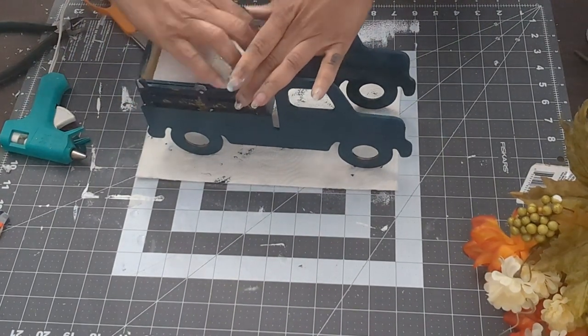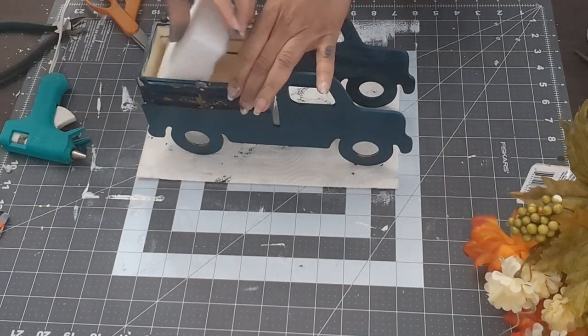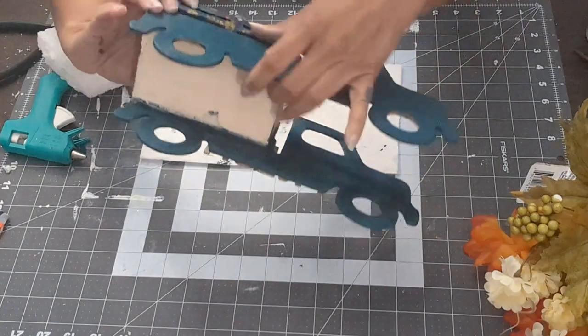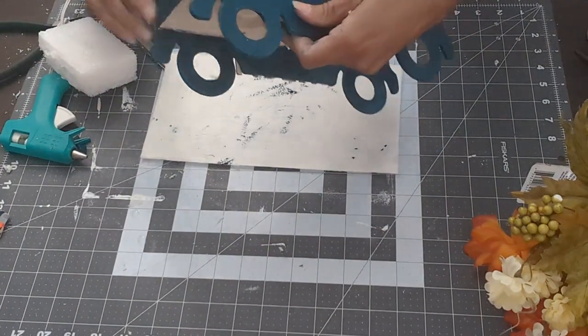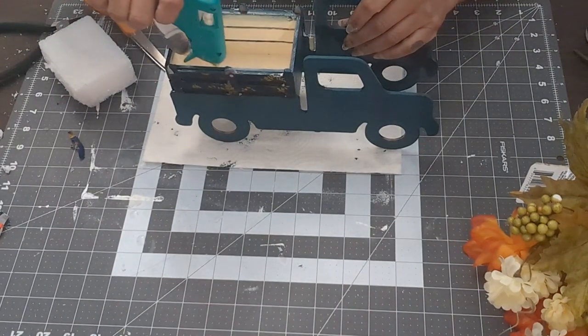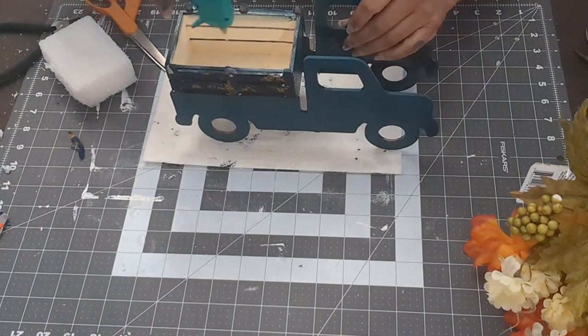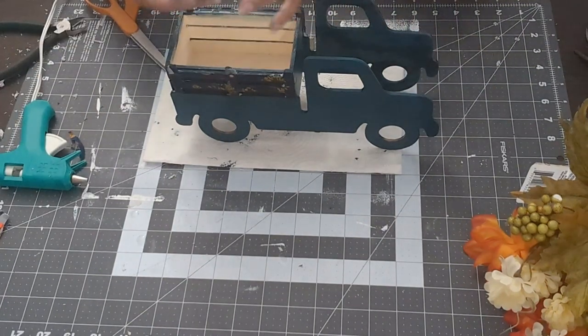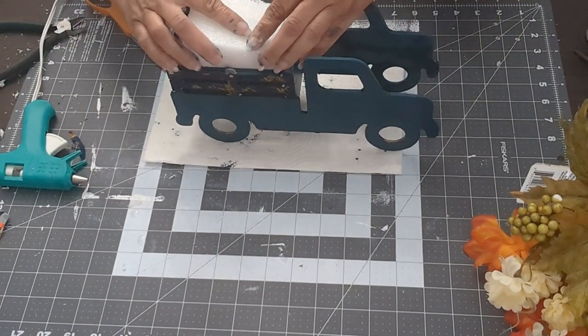Once I'm done with that, I put the styrofoam in — it didn't fit at first so I had to cut it to size. Then I used the hot glue gun, put some glue inside, and added the styrofoam. I love putting flowers anywhere, so this was the fun part for me.